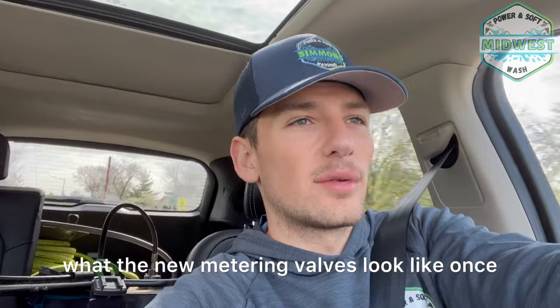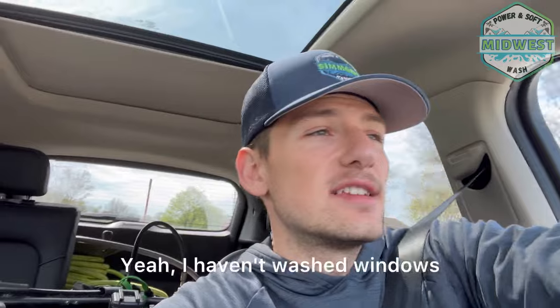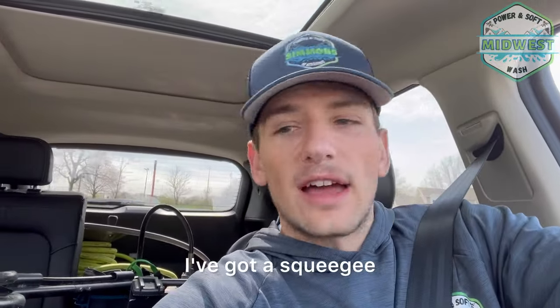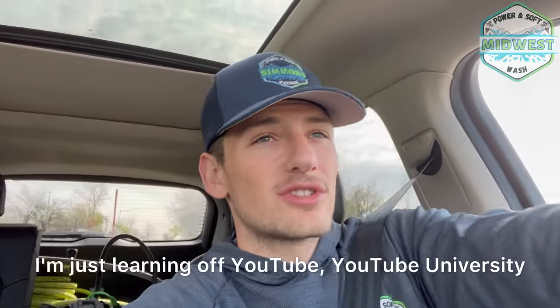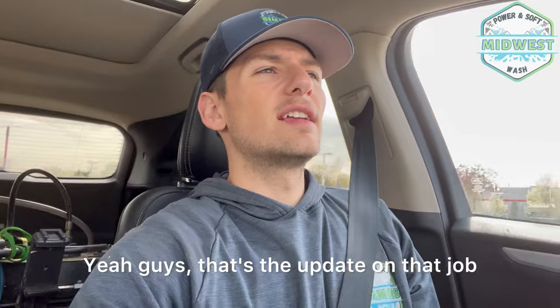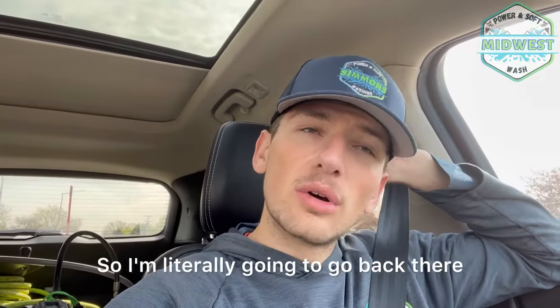I'll show you guys the new metering valves once I get to my next destination — a house wash and window wash quote. I haven't even washed windows yet, but I'm going to learn on YouTube. I've got a squeegee and one of those double-sided washers on the back of my trailer. So yeah — the repairs cost me about 400 bucks with labor and parts, and the job this morning was a 350 wash. I'm still going back there to do it today — the client was understanding when I showed him the cracks.